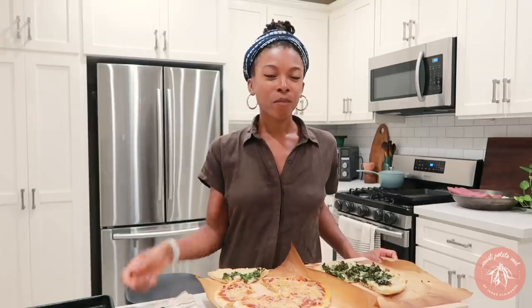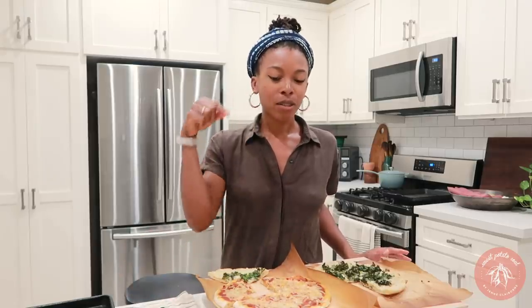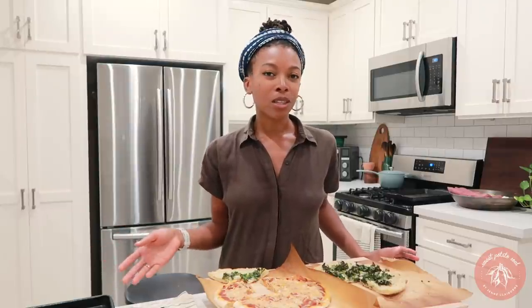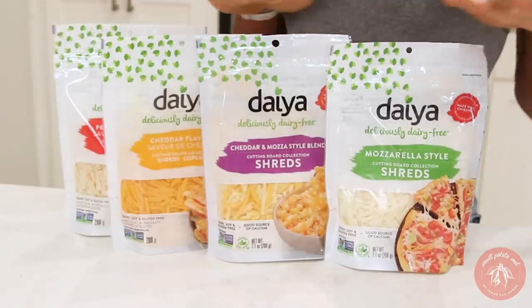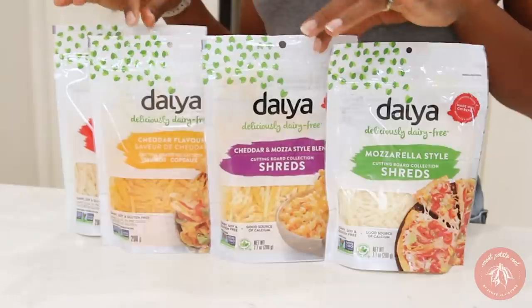Definitely give this sourdough pizza recipe a try — I'll link to the recipe below. Let me know if you want me to make a video about how to do your sourdough starter, or more tips about getting started with sourdough baking. Thanks to Daya for sponsoring this video — I'm a big fan of this new Cutting Board Collection and the new reformulation. Thanks so much for watching, I'll see you next time!